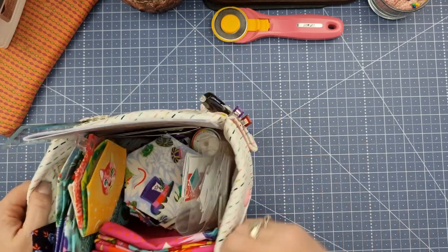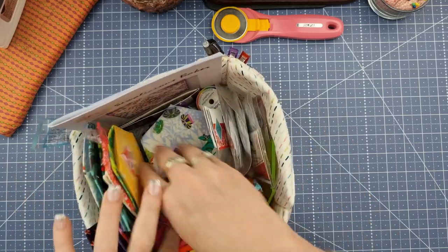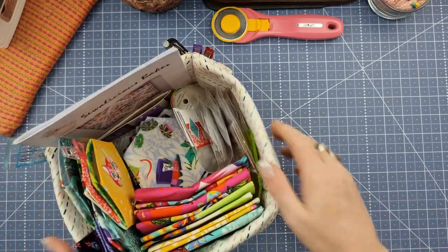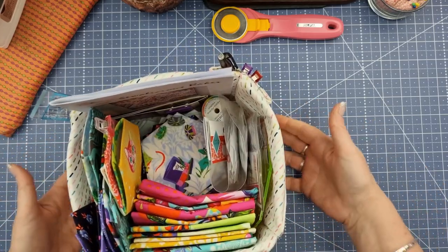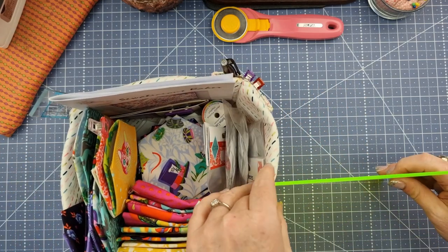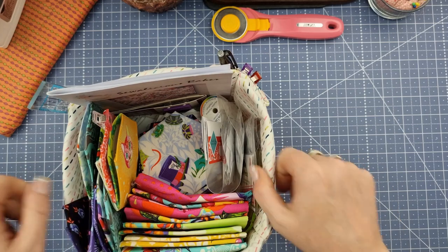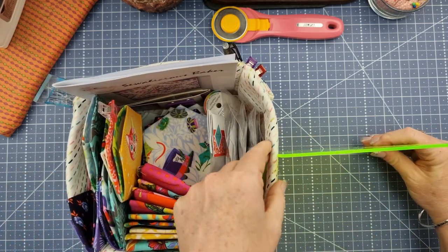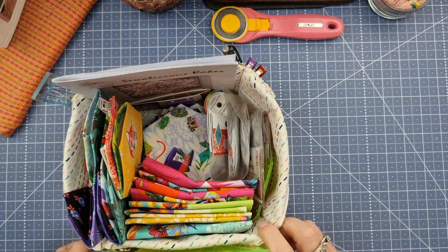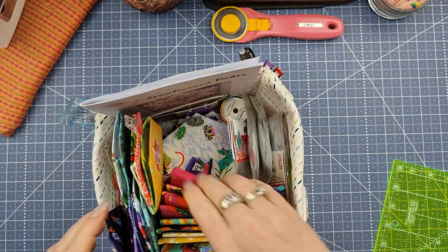It holds my embroidery scissors, a ruler, some wonder clips, a friction pen, my fabric, all the hexagons I've prepared, some papers, and I've still got a spare pocket where I can fit my pattern. The base of the basket is about six and a half inches, and it's about five and a half to six inches tall depending on your seam allowance. With everything in it, it sits just under six inches from the cutting table and is six and a half inches across corner to corner.